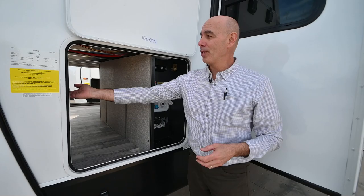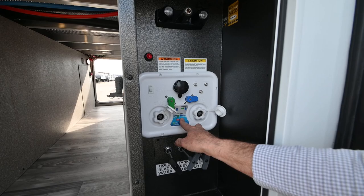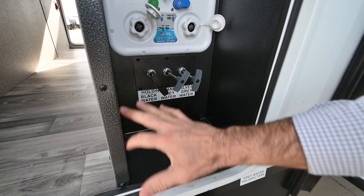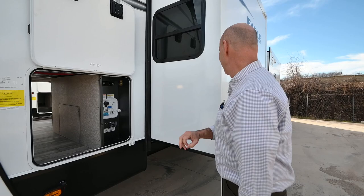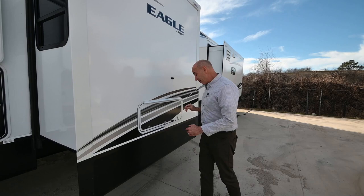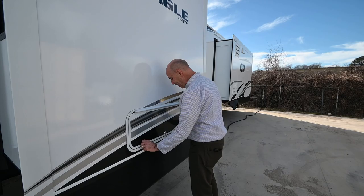Here's our utility bay — the wet bay. All of our settings are right here and nicely labeled. There's a hot and cold spray port shower, holding tank valves, and you can route your linkage through here so it stays tidy. Everything in here is climate controlled so when the furnace kicks on in cold weather this area receives heat. All the Jayco fiberglass Eagles are vacuum bonded, which virtually eliminates the possibility of delaminating over the course of ownership.